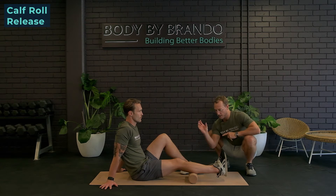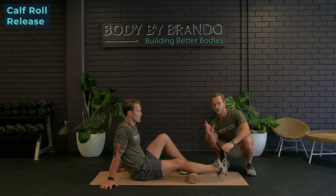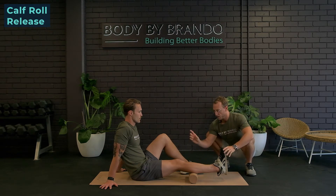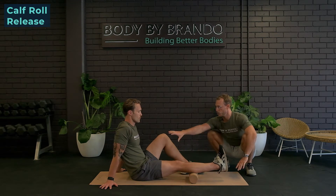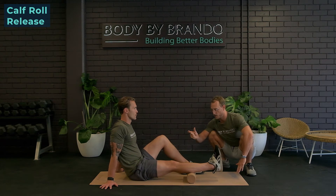We're going to start with the oscillation technique, where essentially we're going to be moving about one to two inches either side of where we pin the muscle or the trigger point. Right now we're going to look at the gastroc, and we're going to use our upper body to move forward and back one or two inches at a time.